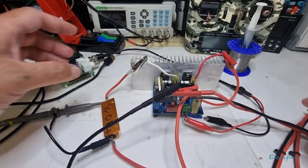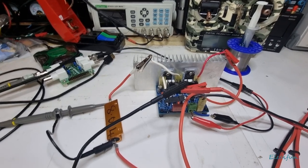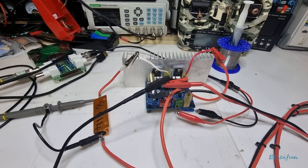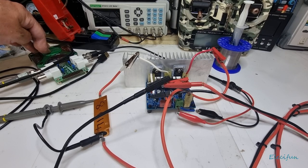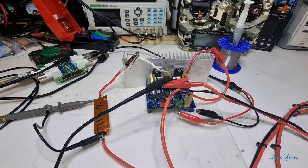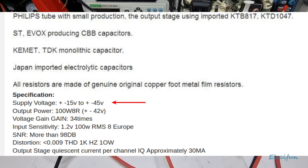That's connected up — that's why I showed you it without the wires, because it's a bit of a mess. We'll pop on the power supply now. We're going to be using the Analog Discovery 2 for the waveforms because it's 14-bit and works really well with audio. The power supply required for this is plus/minus 15 to plus/minus 45 volts. Output power is 100 watts at 8 ohms at plus/minus 42 volts, and there should be a quiescent current of approximately 30 milliamps.